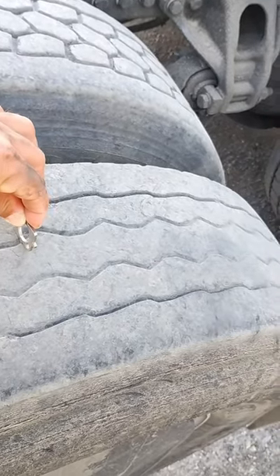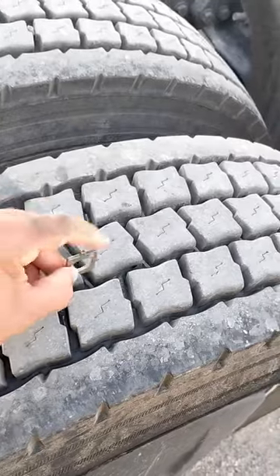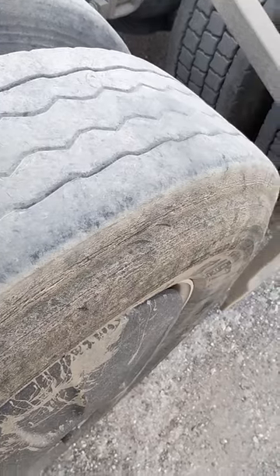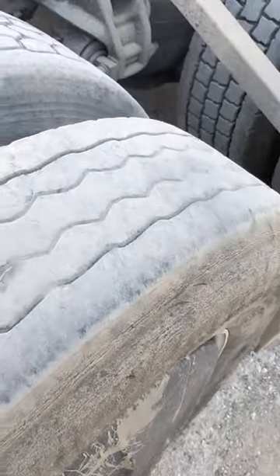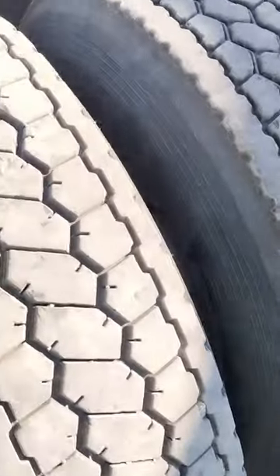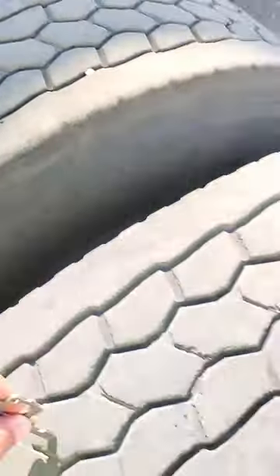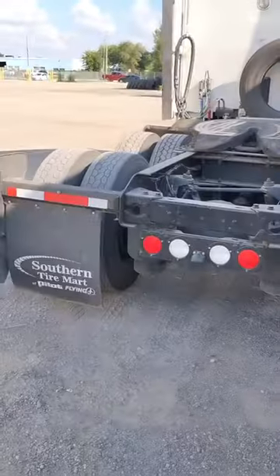I don't feel these tires are legal — I think it's a DOT violation. Compare it to this brand new tire right here: that's nice and deep. Then look at this one — it's worn down. I'm glad I was able to make this video and show you. That shop right there — the blue building — when I pull in I'm definitely going to bring up this tire and the brakes. These other tires are new recaps and they all look good; it's just that one tire.